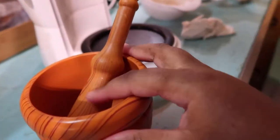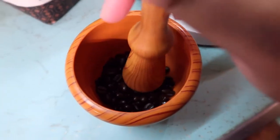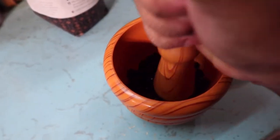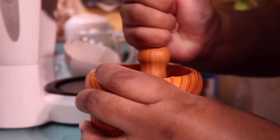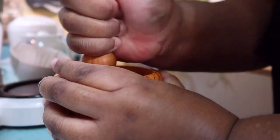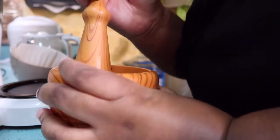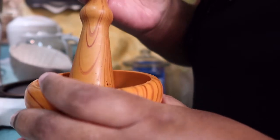I got my mortar and pestle and we're going to grind it up. The reason why I wanted to use a mortar and pestle is because using the food processor actually cooks the beans, and I really want to taste the full flavor. That turned out really good.